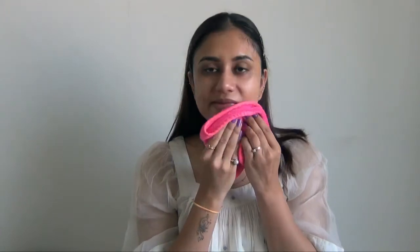My face is still very shiny after the mask, which is surprising. I don't really want to wash it off, but I'm going to just gently wipe it.